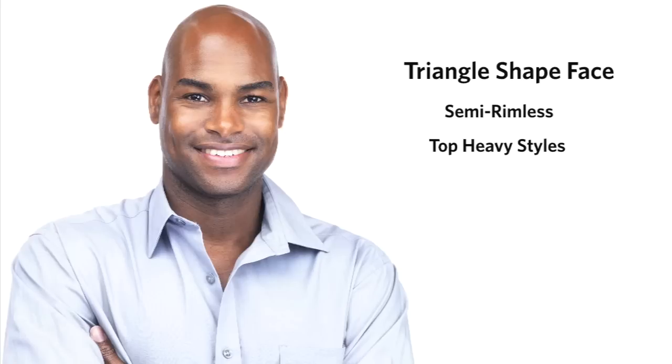For your convenience, we have provided frames that would look great with triangle faces. Just return to the face shape guide and click on the examples below.